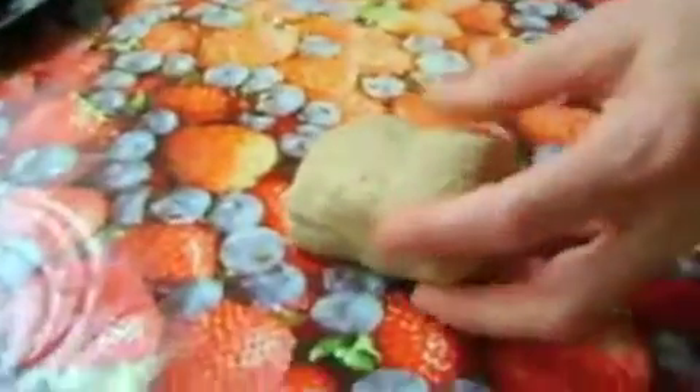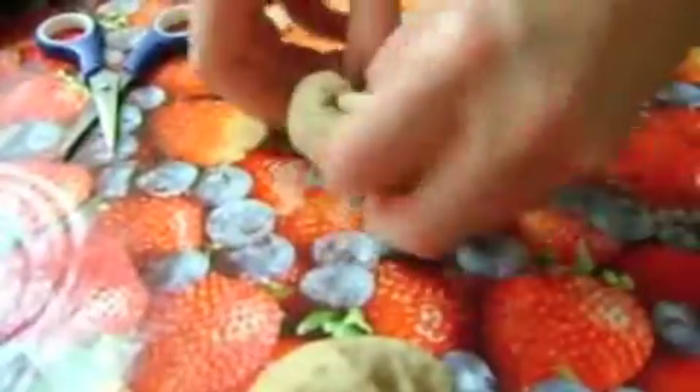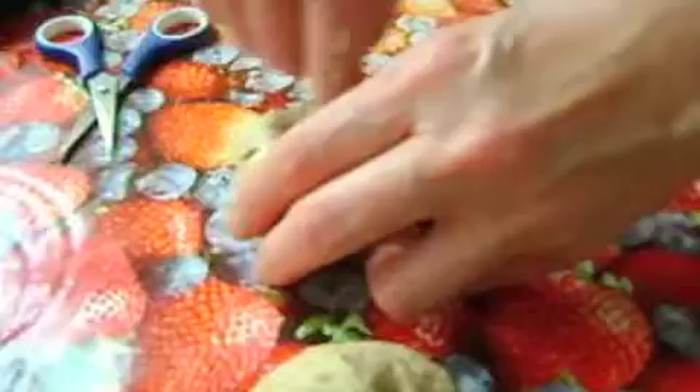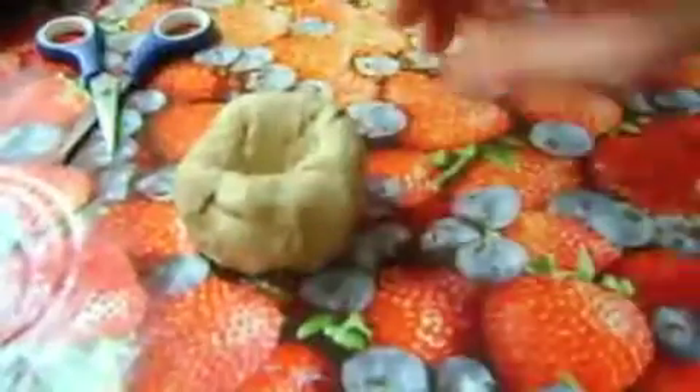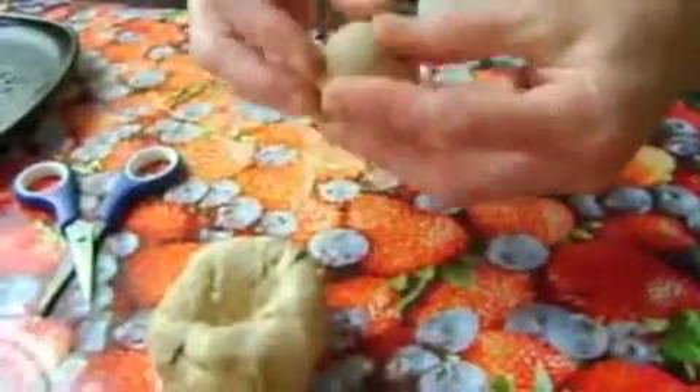Cottage loaf — when you have this lovely little dimply top, you just take a third of it off and leave that as a little lump. Then you get a little hole in there, and this one you make it round but then you make a plug.